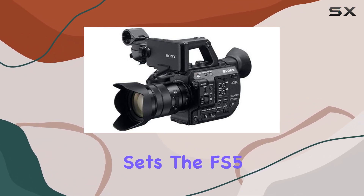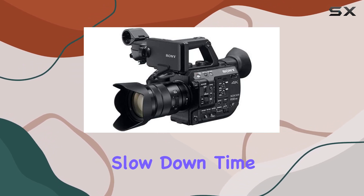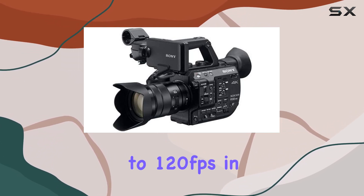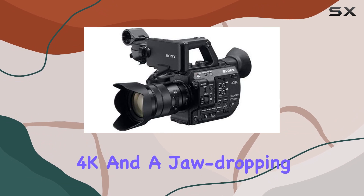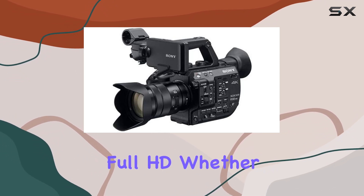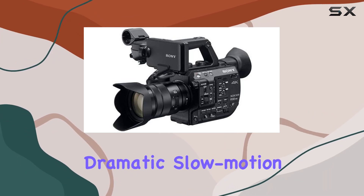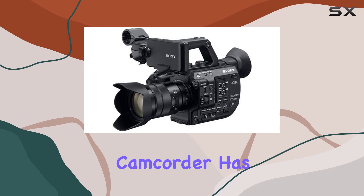What sets the FS5 II apart is its ability to make an impact. Slow down time with high frame rates of up to 120 frames per second in 4K and a jaw-dropping 240 frames per second in 2K Full HD. Whether you're capturing fast-paced action or creating dramatic slow-motion sequences, this camcorder has you covered.